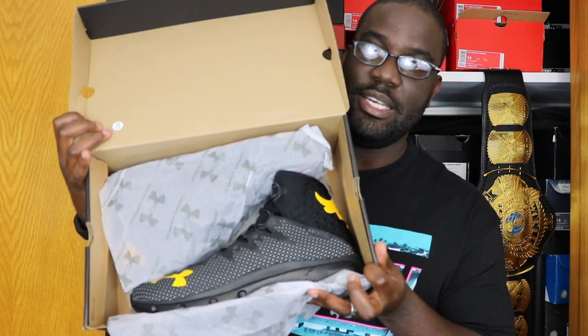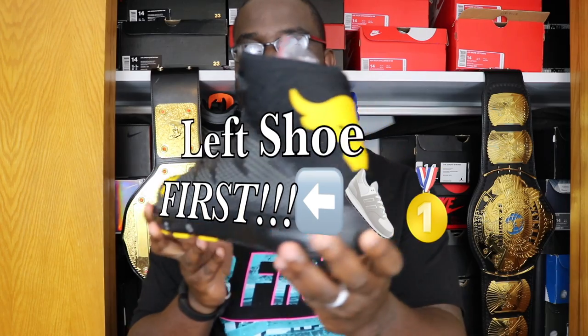Let's go ahead and open these up. There's my receipt from Under Armour — was able to get a little bit of a discount on them. And there it is — the Under Armour Rock Delta. Of course, you all know how I do it here on Big Ralph TV. Left shoot first, baby! All right, let's get in — oh, I got extra laces. Okay, that's cool.